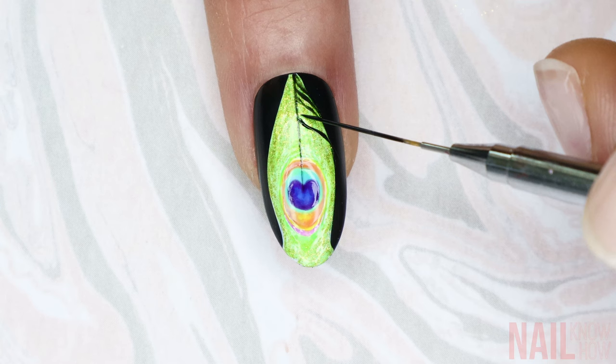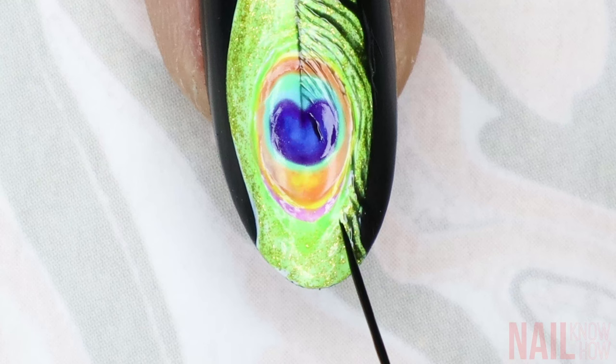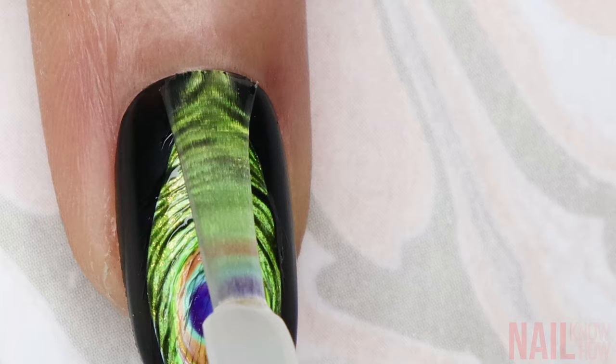The closer I get to the colorful part of the design, the thinner I try to make the lines so you can see all of the colors. Using just the tip of the brush, towards the edge of the feather I make sure to have more triangular pointed black lines, so it looks like the feather is a little bit separated — it gives it more of an organic look.